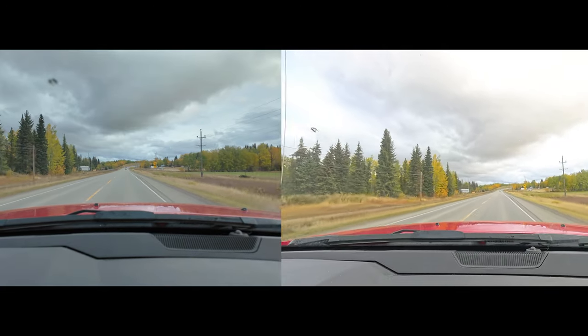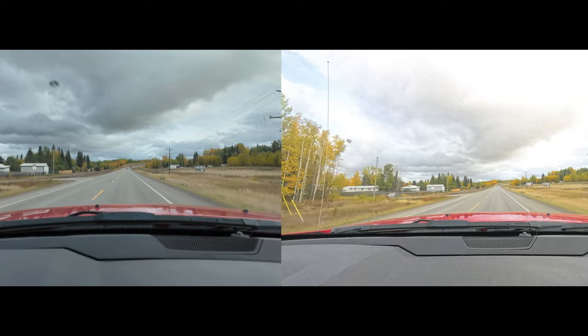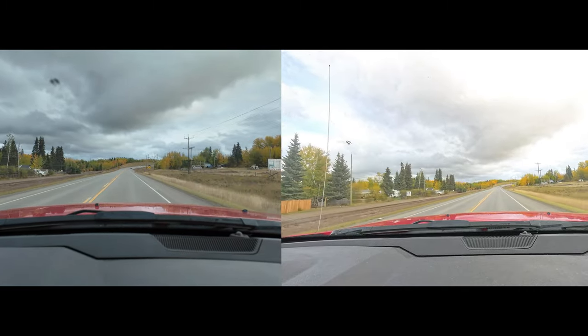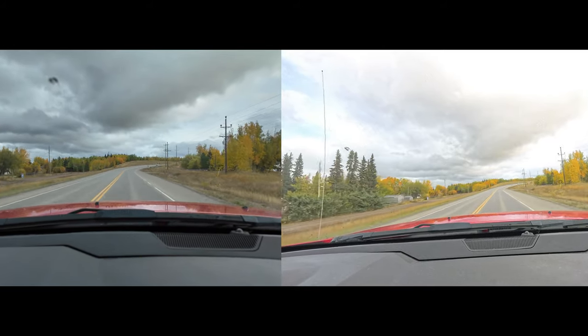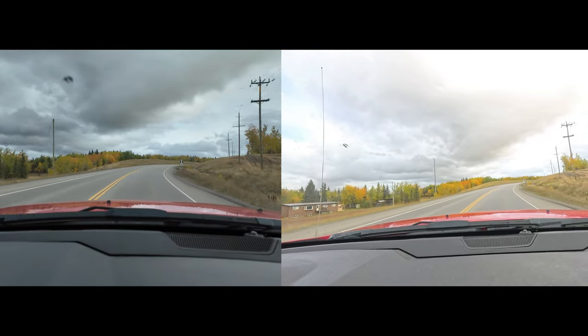With the Pocket 3 and its gimbal, I have to aim and be a little more conscious of the shots I'm getting, because what you get is what you get. With the 360 you get a little more flexibility, but it seems like you have to work a little more too.